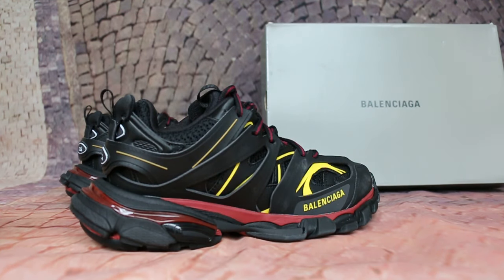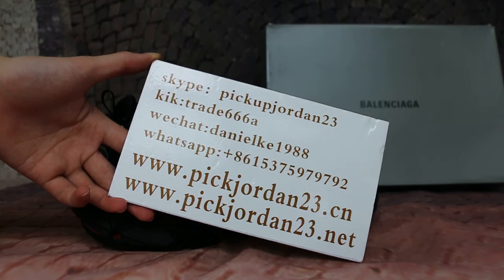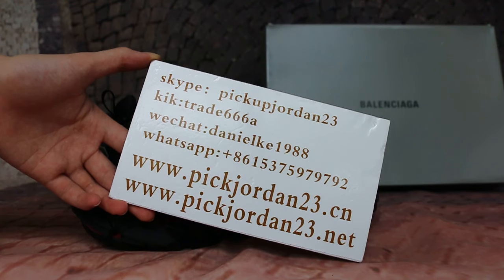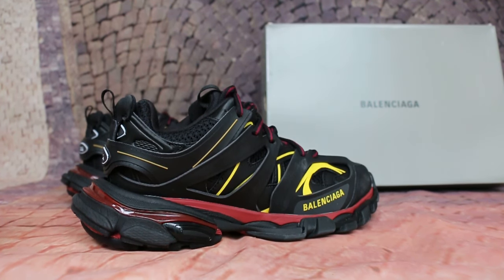So if you guys are interested in these, please feel free to contact us — Skype, WeChat, or app. I'm AB from Pink Jordan 23D Xiong and Pink Jordan 23D Nate. Thank you for watching, see you in the next video, bye.